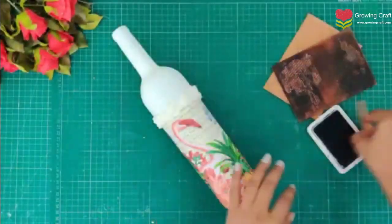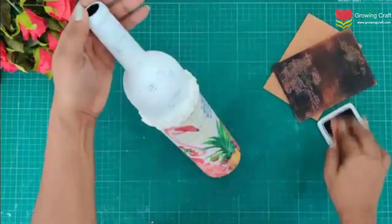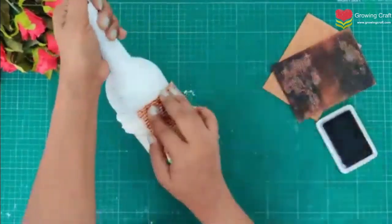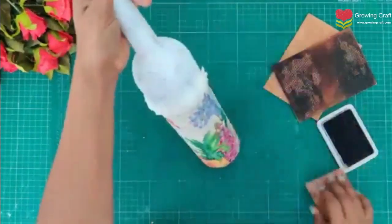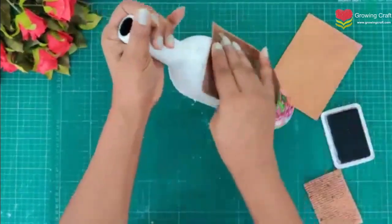Now we are going to do our massive stamping. Before the colour blending I always prefer to do my stamping first because it really helps. Please do make sure that you use permanent ink.